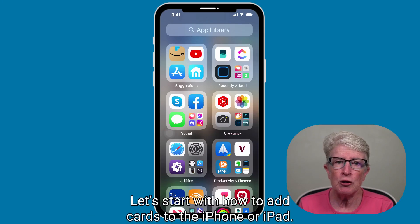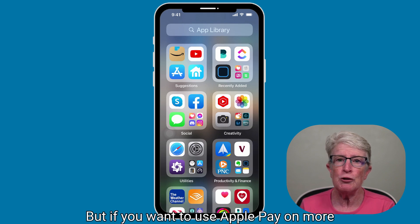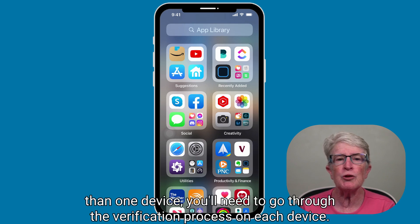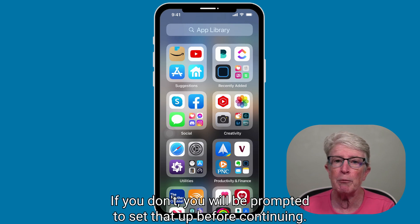Let's start with how to add cards to the iPhone or iPad. You can add eight cards to Apple Pay and use them across your various devices. But if you want to use Apple Pay on more than one device, you'll need to go through the verification process on each device. You must also have Touch ID, Face ID, or a passcode set up. If you don't, you will be prompted to set that up before continuing.